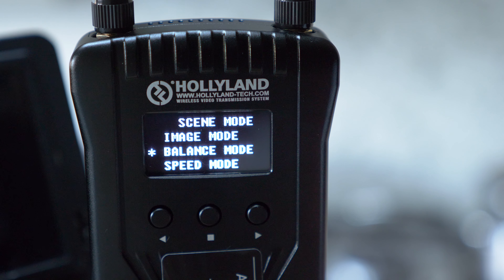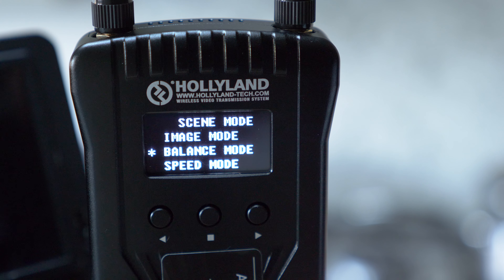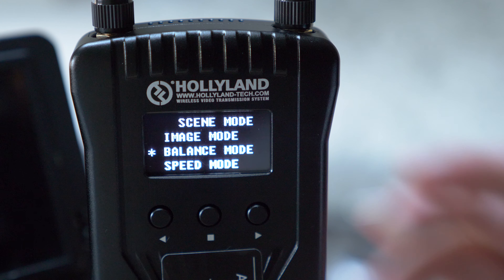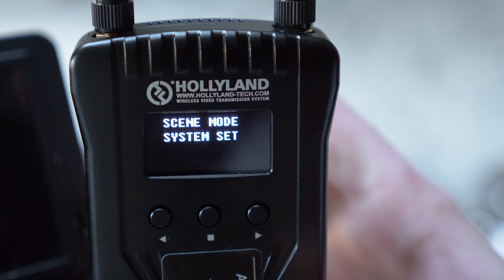In scene mode you choose the balance between transmission speed and image quality. Image mode prioritizes image quality, speed mode prioritizes low latency, and balance mode is the best option — you still get a really nice quality image while maintaining low latency. I usually just leave it in balanced mode.